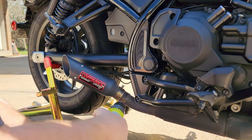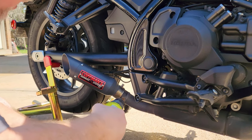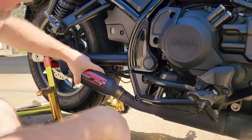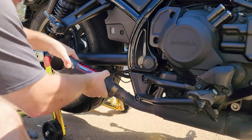Trying not to drill the hole too much larger in the mid pipe — it's already been in and out of there a couple times and it's starting to get kind of big. There we go — there she goes.